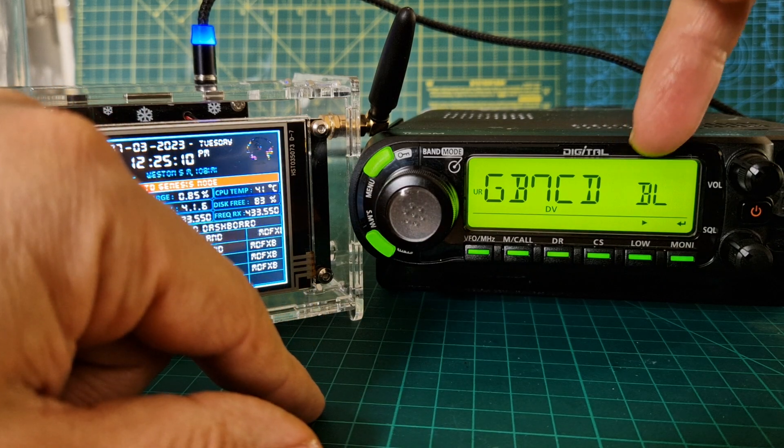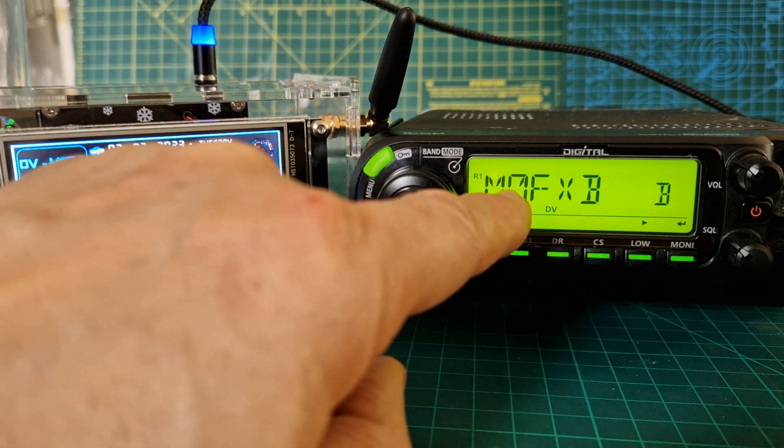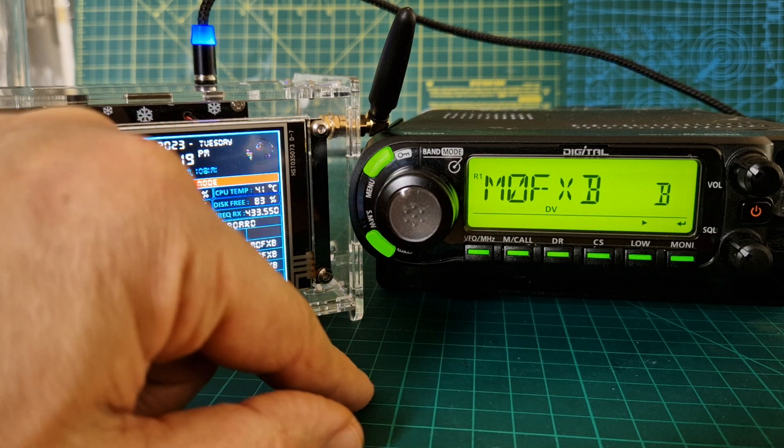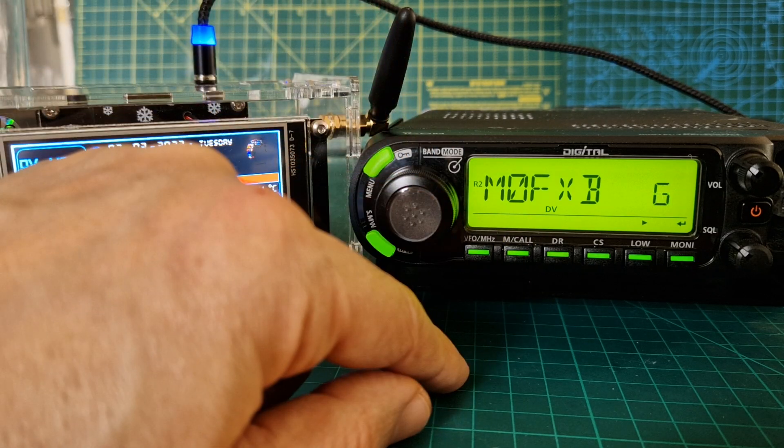BL is in the 7th and 8th position. Then we go repeater 1 through 8. So repeater 1 is M0FXP space space B, and repeater 2 is M0FXP space space G.